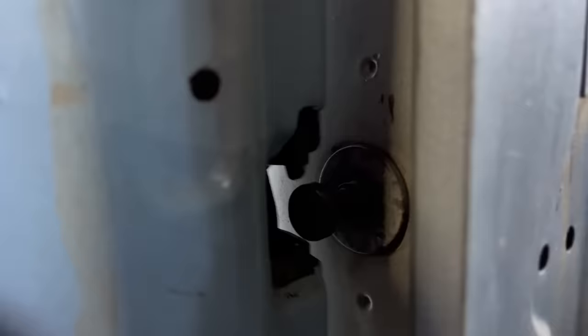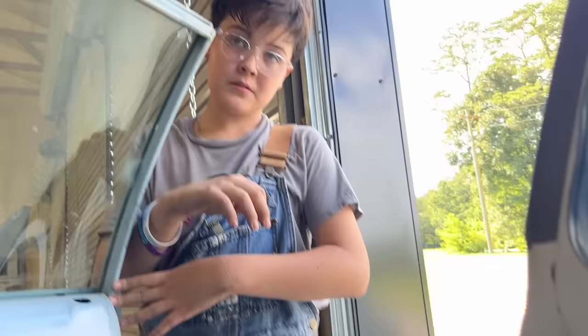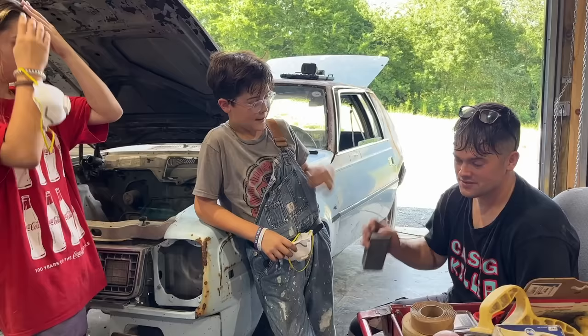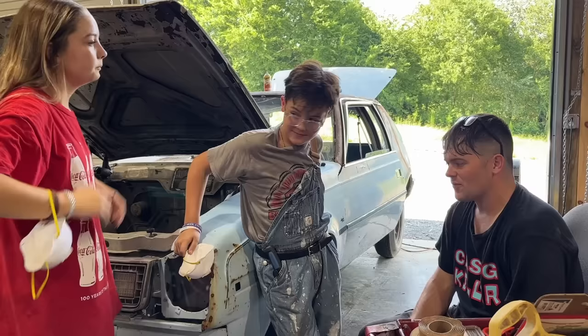Here's our problem — it's hitting the thick part when it's actually supposed to latch on this part. The other side had a bunch of washers behind it, so we're going to put some washers behind this one. While I'm adjusting on that, they want to get started on the outside. Don't be expecting a top-notch show paint job — we're going to do a budget paint job with our budget helpers. We don't even know what color we're painting yet.